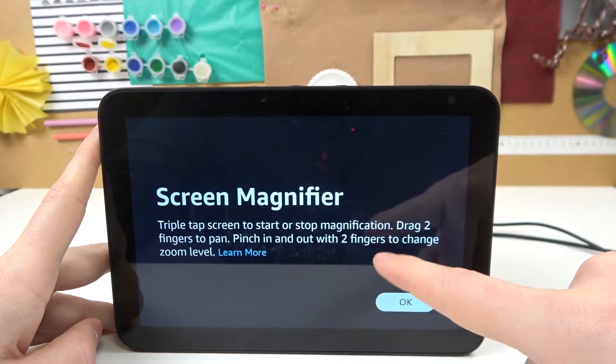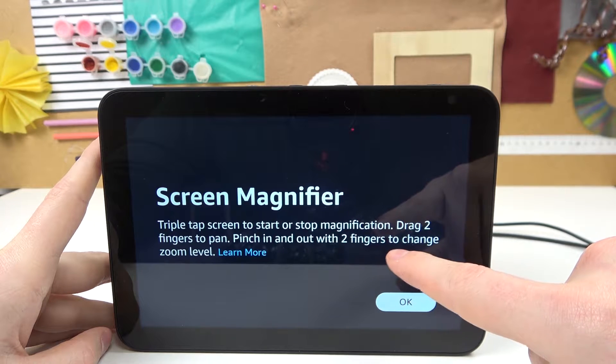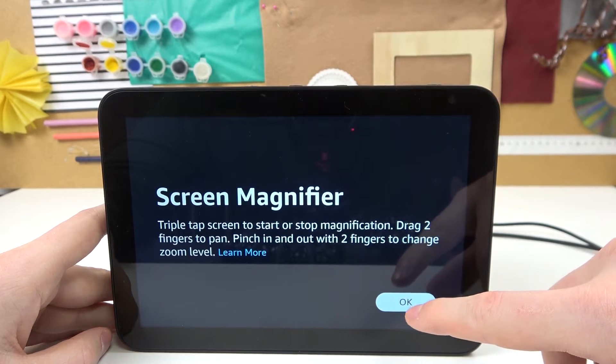Now you'll have a little instruction on how to use it. Triple tap the screen to start or stop magnification. Drag two fingers to pan. Pinch in and out with two fingers to change the zoom level.